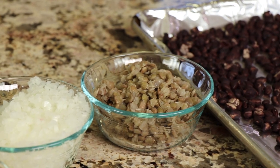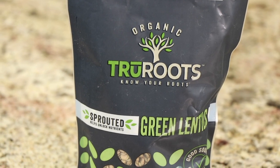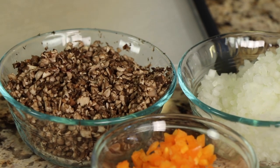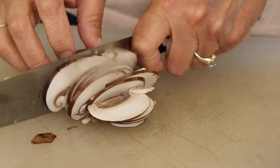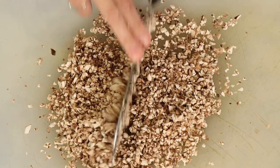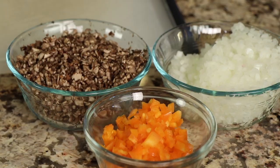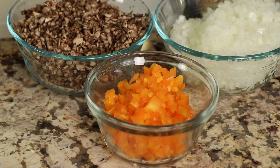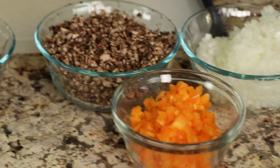Next up is our lentils. These are just dried lentils that I cooked up according to the package directions. Go ahead and drain them, and I actually put mine in the refrigerator to kind of dry them out as well. I've got a yellow onion and some mushrooms that I did a super fine dice with because I want them to be really small and mix in really well. We'll also do the same with some diced up bell peppers — I'm using an orange one just because that's what I had in the fridge.